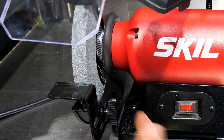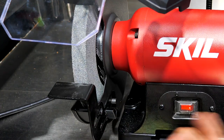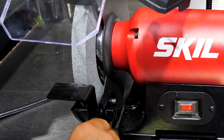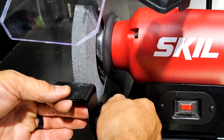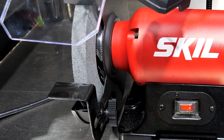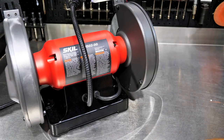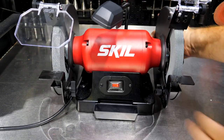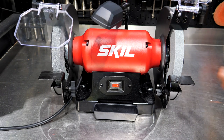To adjust the tool rests there are thumb screws on either side so you can slide them in and out, keeping them less than an eighth inch from the wheel surface so they don't grab things. On the backside there's nothing special — just rubber feet so it grips the surface and doesn't vibrate much.